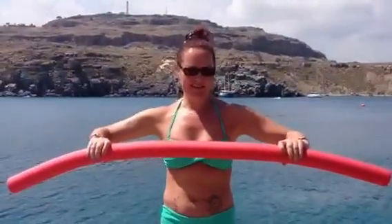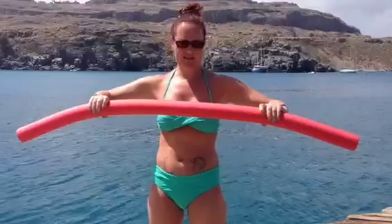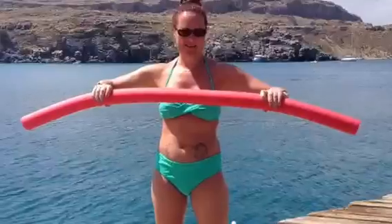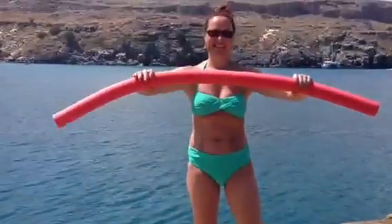Here we have day one of our aqua series workout. If you're going away on your beach holidays this year, it might be good for you to learn a few of these moves, keeping you in shape for your holiday. Here's my lovely assistant Julie — she's going to demonstrate a couple of moves for me.